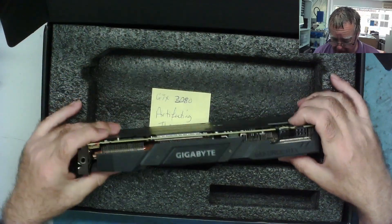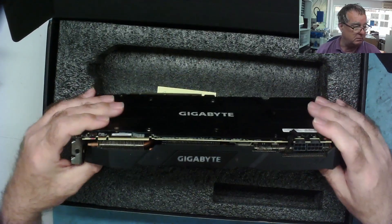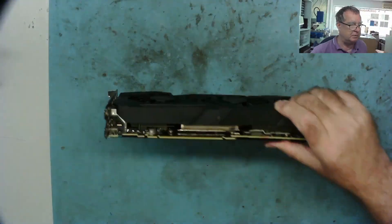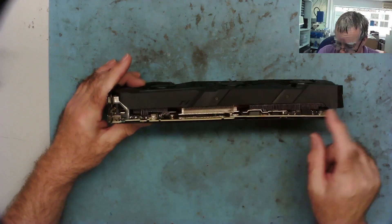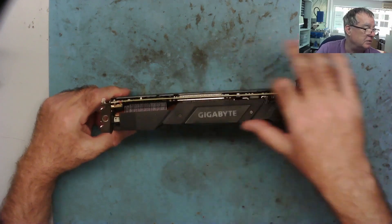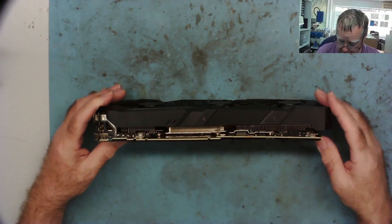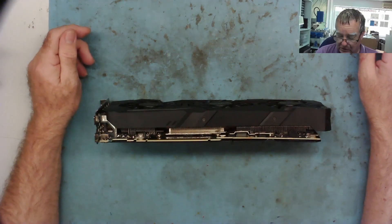They'd been watching the channel and looking to repair these but decided they weren't quite at that level yet. The fans are unplugged. Before taking it apart, I'm noticing the board has warped down towards one end - it's quite noticeably warped on this side, not so bad on the other. Whether that's something to do with how it was put back together, I'm not sure. Let's take it apart and see what we've got.